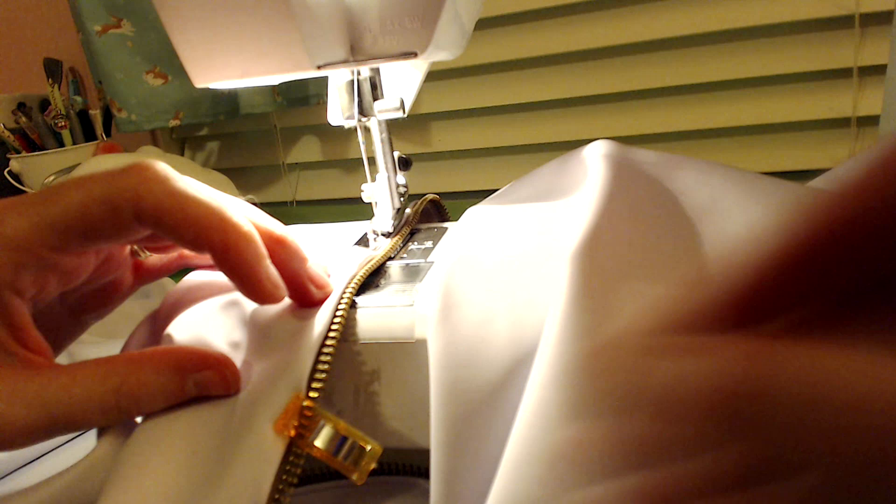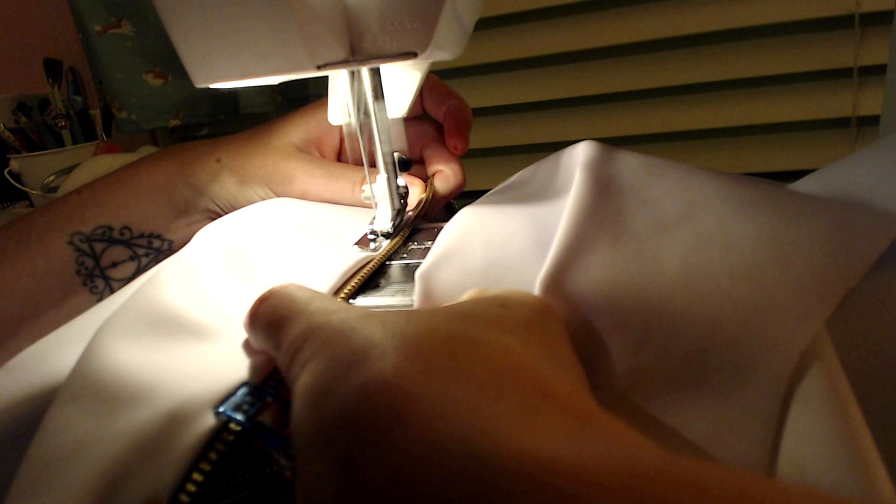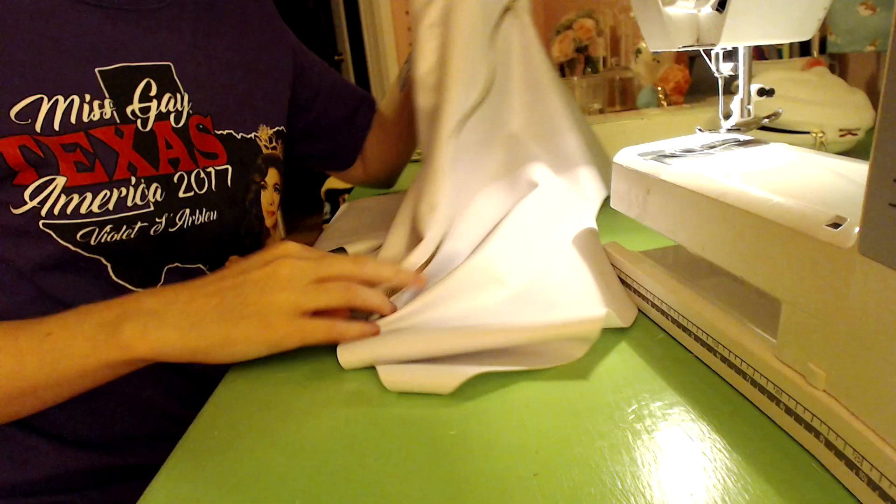Oh my goodness, that sneeze made me lose track of what we are doing. We are adding zippers. I wonder if that is just normal fabric or if it is a thicker fabric. It looks pretty thick to me — because this is like a bodysuit thing. Oh, awesome.